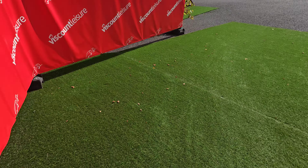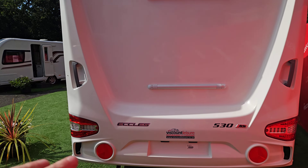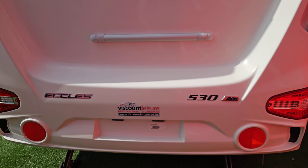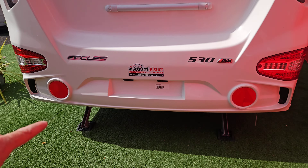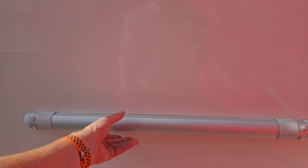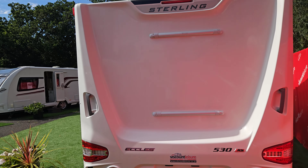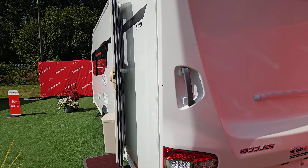At the back of the van we've got all our lights, high-level brake light, and down here — don't forget you'll need a number plate depicting the car you are towing with. We can also see our two rear corner steadies. There are pre-fitted mountings here for a thule bike rack, which you could buy and attach. Just bear in mind that when adding weight to the back of the van, you want to make sure you are counter-balancing that at the front.